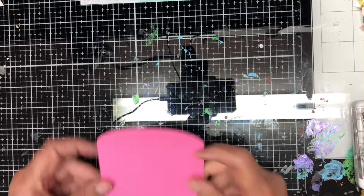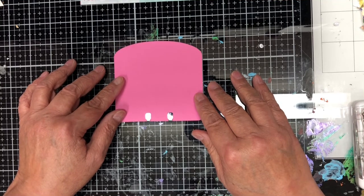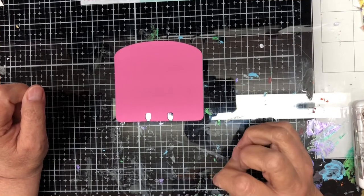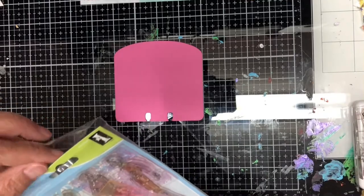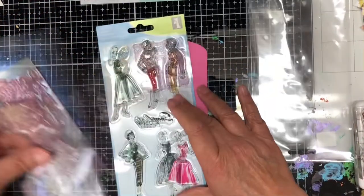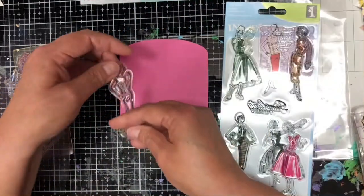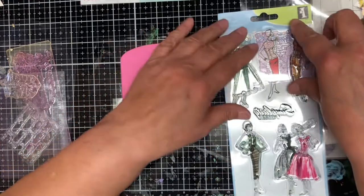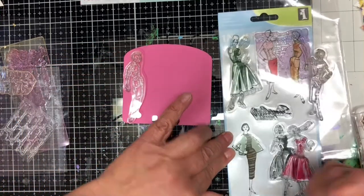I'm going to quickly journal a verse I have hanging at my desk — one of the YouVersion memory verses of the day. It says 'He who says he abides in him ought himself also to walk just as he walked,' from 1 John 2:6. I've got some Enkidu stamps — kind of simplicity stamps of women — and I thought I would stamp one on here, then write my verse.